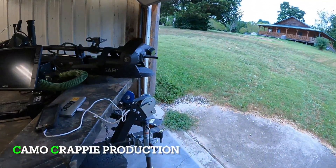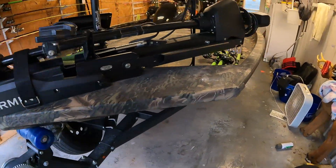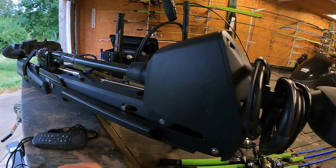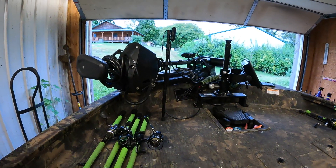We're going to show you how to do the update for the trolling motor. To make this easier, I'm going to go ahead and lay the trolling motor down so we can see it better.